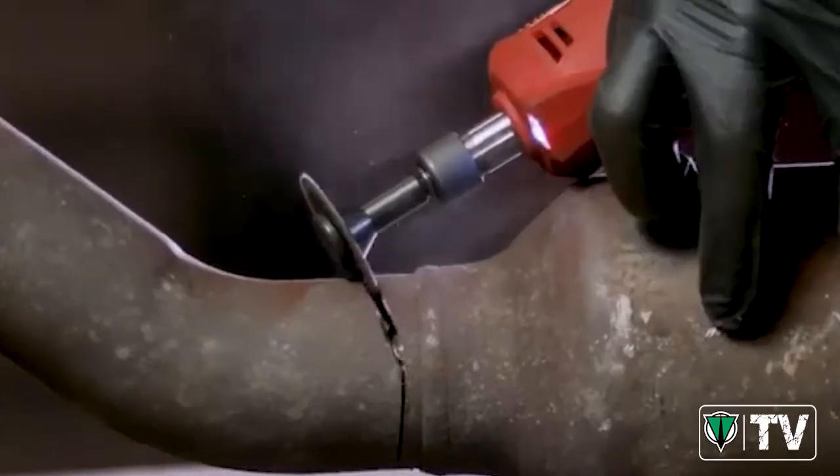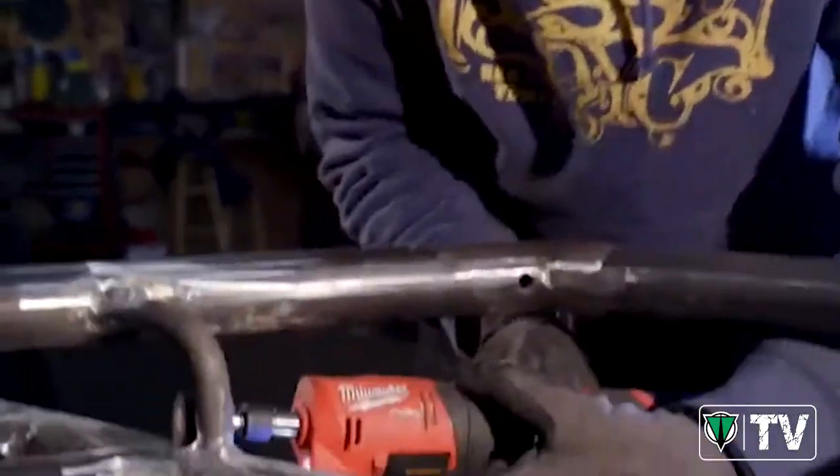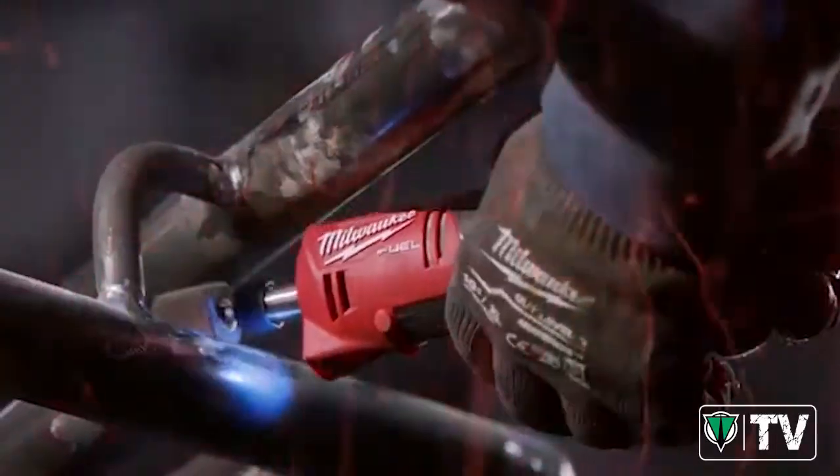The cutting capability was really nice, speed never differed, and the tool never bound up on me. A lot more controllable than the pneumatic tools.